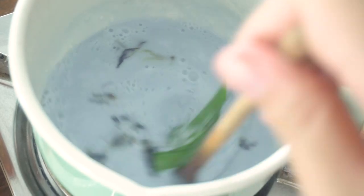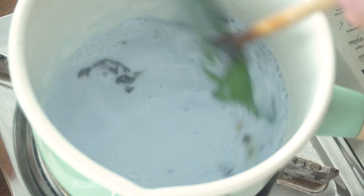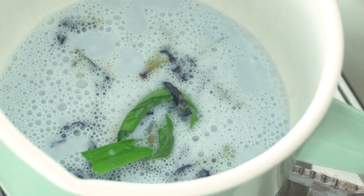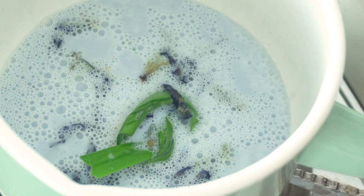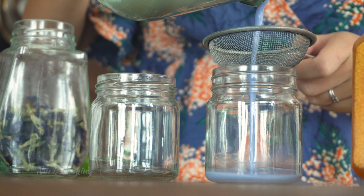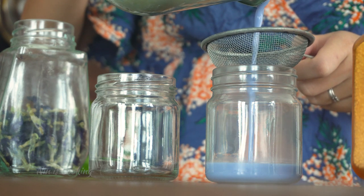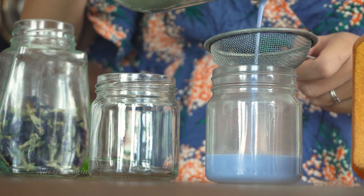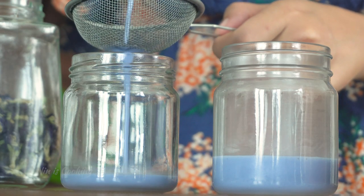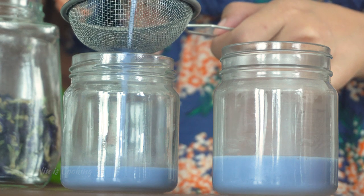Now you want to stir the mixture frequently, because if you don't, the agar powder will stick at the bottom of your pot — and that's a nightmare to clean. I will bring this to a full boil, because when it boils, that means the agar powder is completely dissolved. Then I'm going to turn the heat off and directly pour the mixture into a cute jar with a fine mesh strainer to not let the flowers drop into it. Pour slowly and gently because you don't want to have any bubbles.